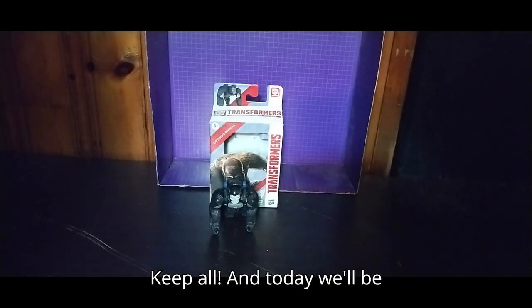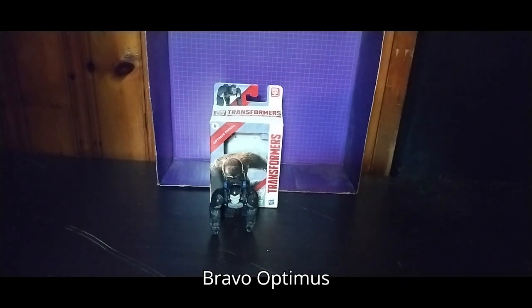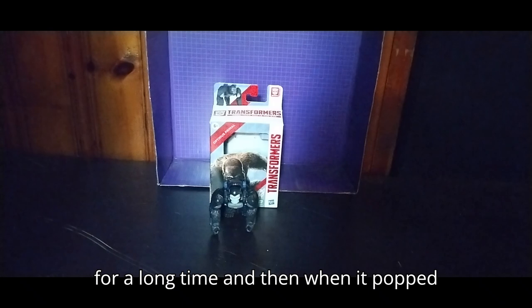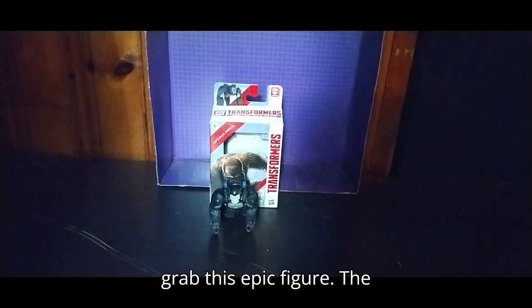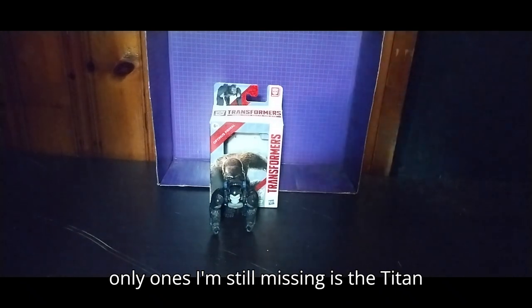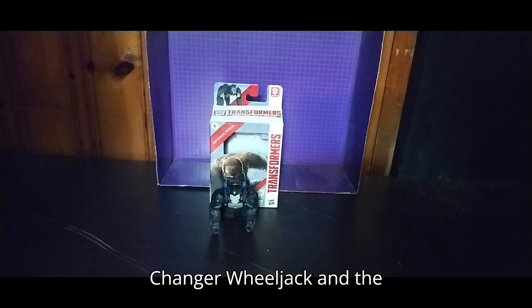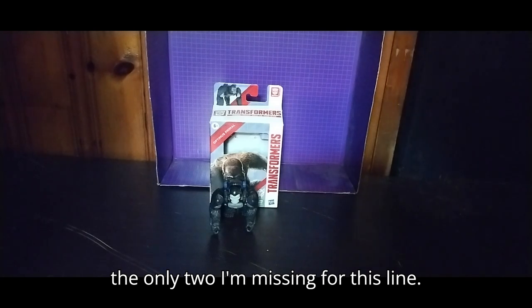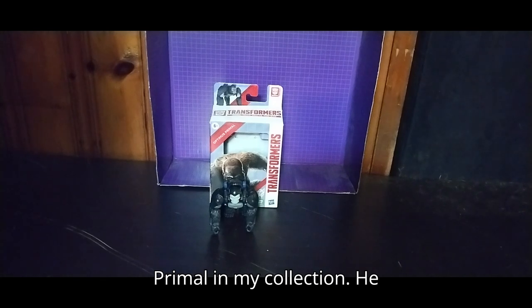Today we'll be reviewing the Transformers Authentics Bravo Optimus Primal. This is one figure I've been looking for a long time, and when it popped up at Dollar General, I had to grab this epic figure. The only ones I'm still missing are the Titan Changer Wheeljack and the Starscream — there's only two I'm missing for this line. And yeah, I now have a posable Optimus Primal in my collection.